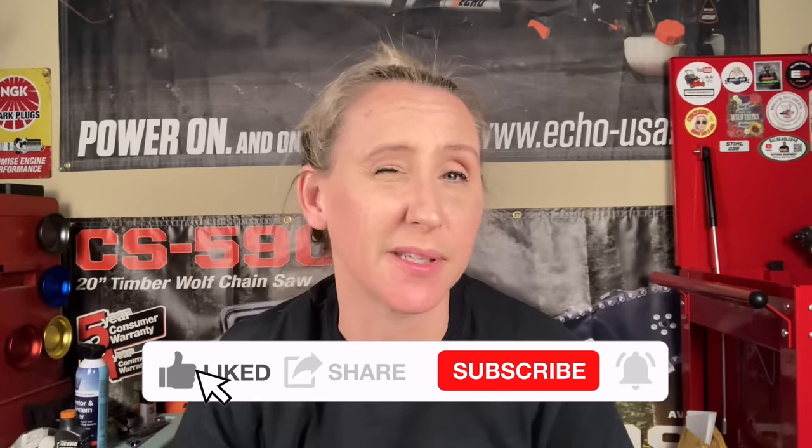Hey y'all, thanks for tuning back into Chicanic. I hope everybody's having a great week. I made a video and posted it yesterday, and I was wrong, but that's actually a good thing, and you're going to be happy to hear about it too. If you're a fan of saving time, money, and frustration while fixing your own small engine equipment and watching in-depth tutorials, you've come to the right place because that's what I do.